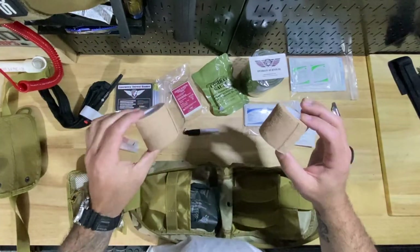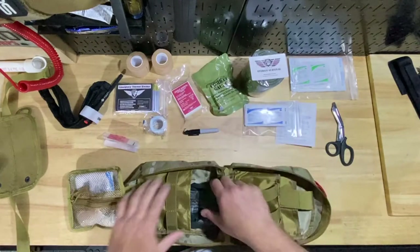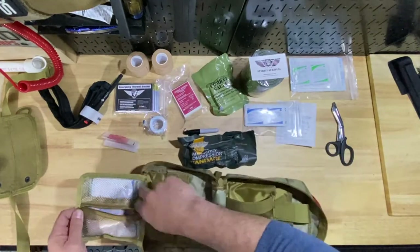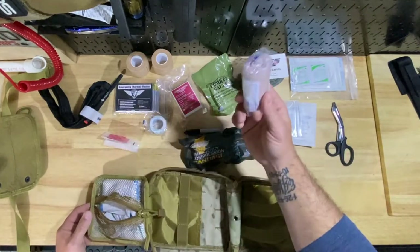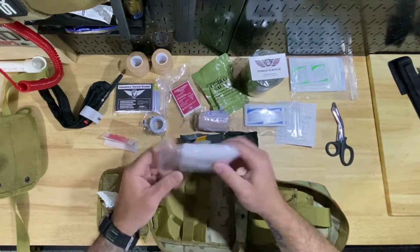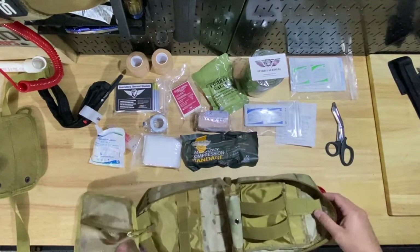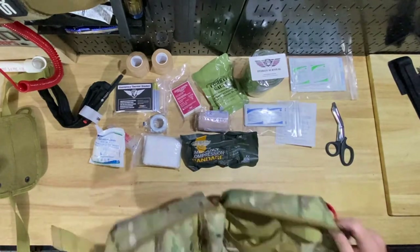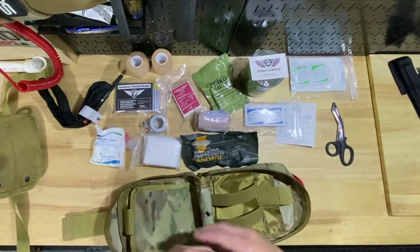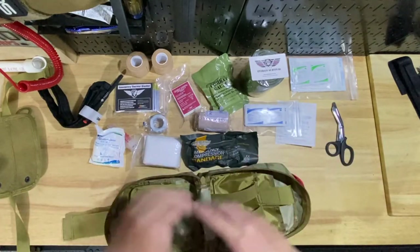In here you've got an ace bandage, more gauze, and a pair of gloves. That pretty much opens up the whole kit for you — you can see everything. So overall, like I said, it's a decent price and a middle-of-the-line kit.